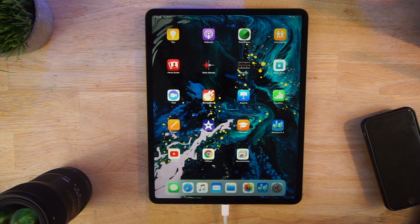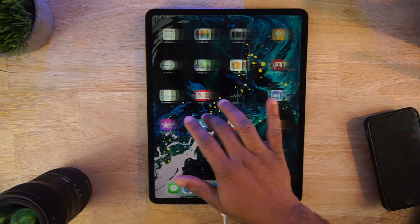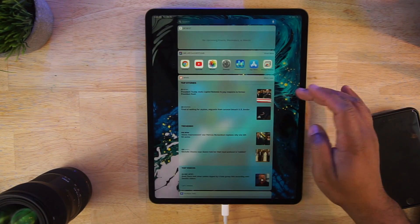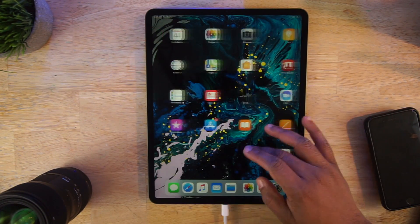Let's talk about battery life. This iPad Pro will last you about 10 hours according to Apple's website. I have yet to experience that — I'm getting more like eight or nine hours, but it could be the way I'm using it. Let me know in the comments: have you guys had one of these? What do you think?